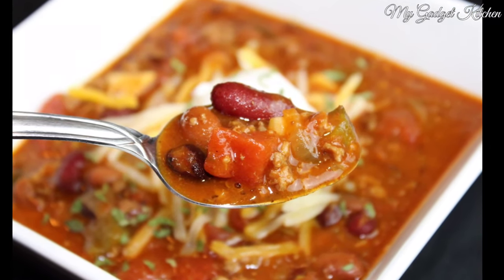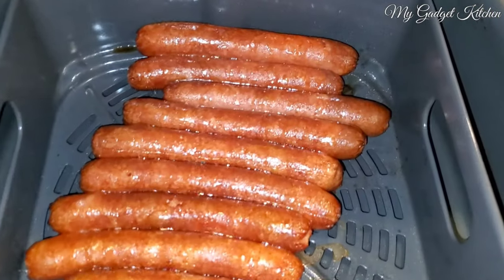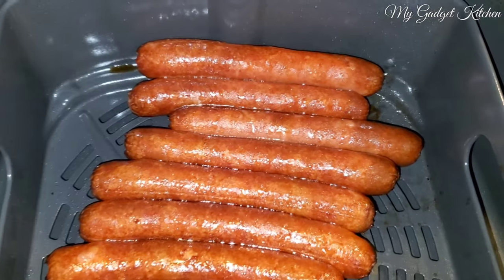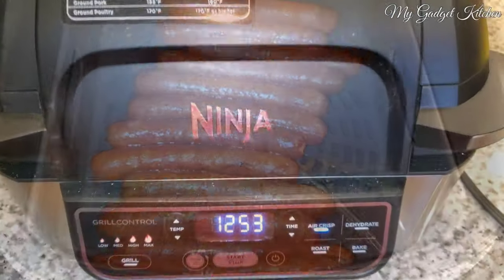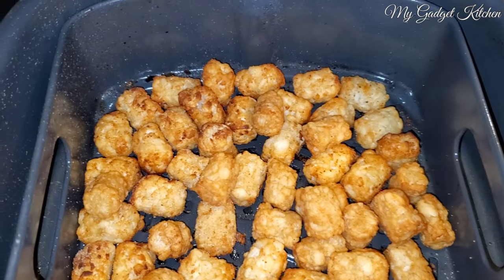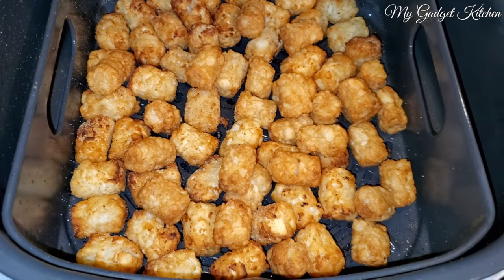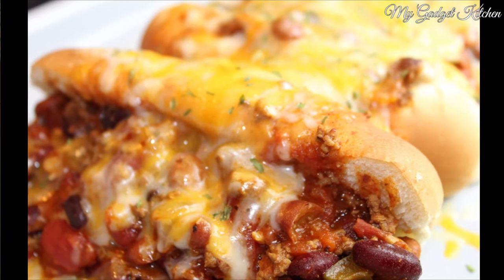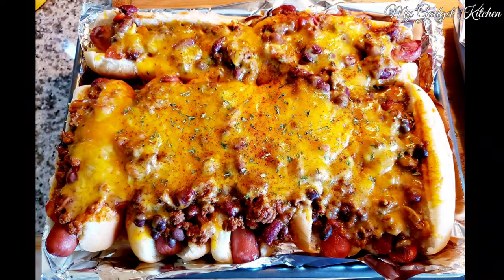But like I said in the beginning, I turned this into chili cheese dogs. In my Ninja Foodi Grill I cooked up some hot dogs, and then once the hot dogs were done I tossed in some frozen tater tots. My kids were in heaven when I served up this dinner — who am I kidding, I was in heaven, because this was so good. Who doesn't love a good chili cheese dog?